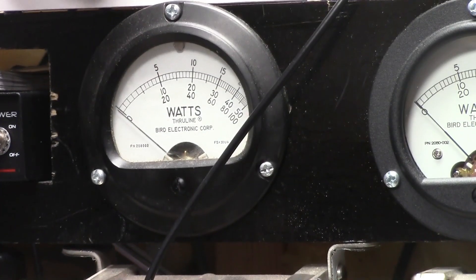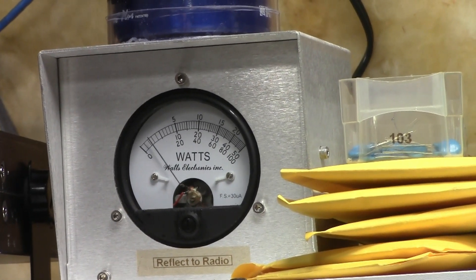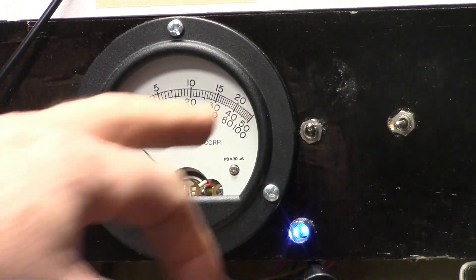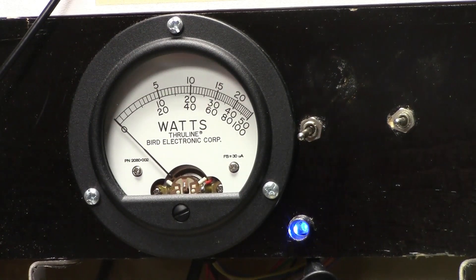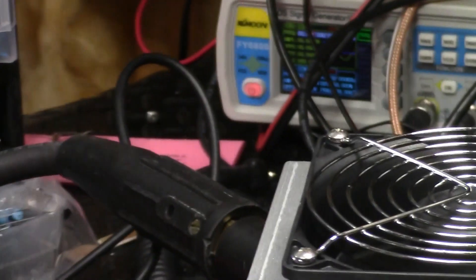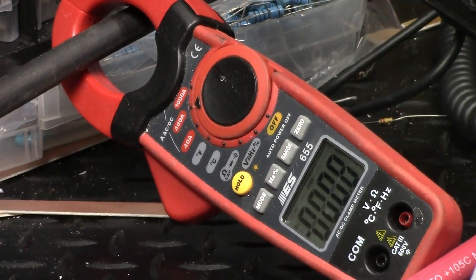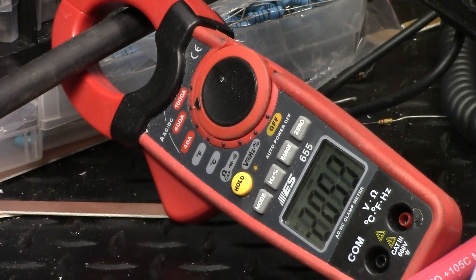Back from the Bird dummy load — right there about a watt. 5 watt slug back to the radio. Flip it down to average — this is with the Galaxy, it's not big on the average numbers. It's about 14 and some change. Around 200.